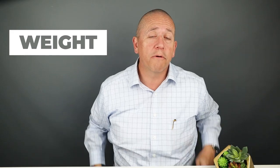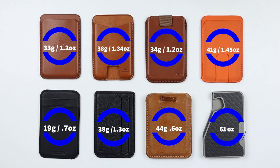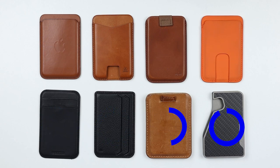On weight, the wallets are all fairly close, but there are outliers. The lightest helps keep it on the phone most snugly — that's the Exner at just 19 grams. On the heavier end, we have the Geometric Goods at 44 grams and the Phantom C at 61 grams, which affects how securely they stay on your phone.